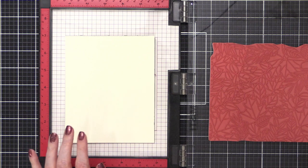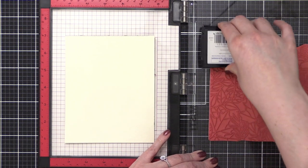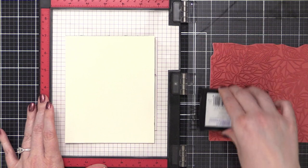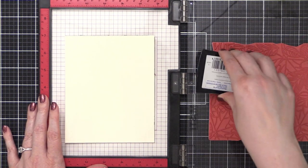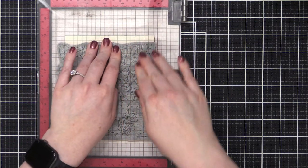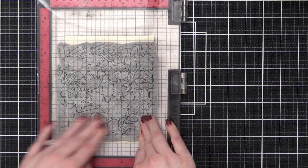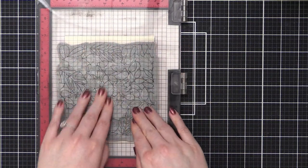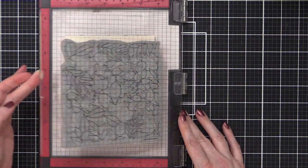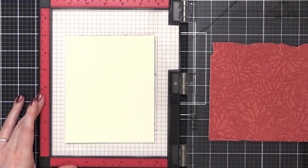I think if this is kind of like a fall-ish card, leaves and gold embossing powder would be gorgeous. So I'm going to do some gold embossing powder. Someone says they saw it for $43 on Amazon — that was the price I was seeing too. Now that I'm thinking about it, I probably should have used my anti-static powder tool. But on the other hand, watercolor paper is very dry and it doesn't like absorb things, so sometimes I don't need the anti-static powder tool.